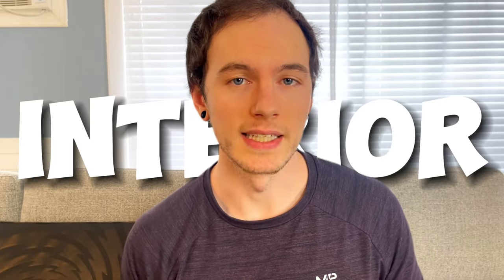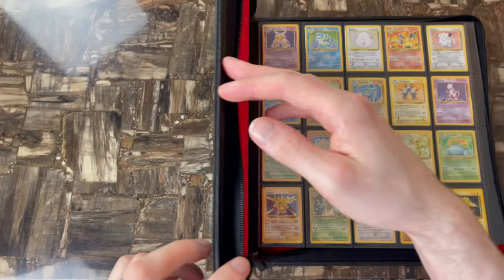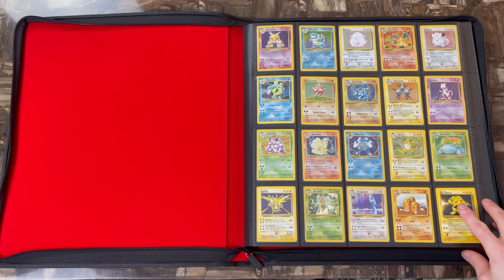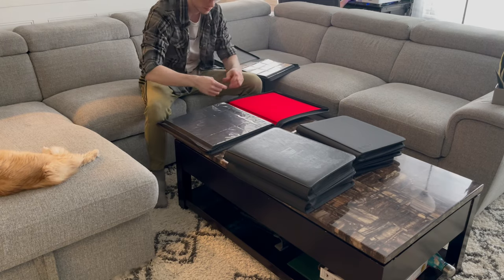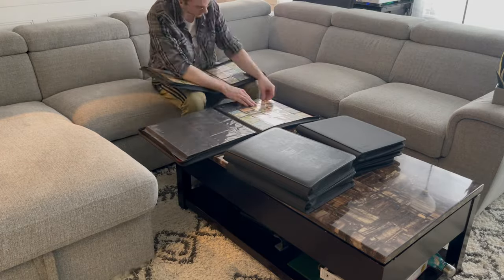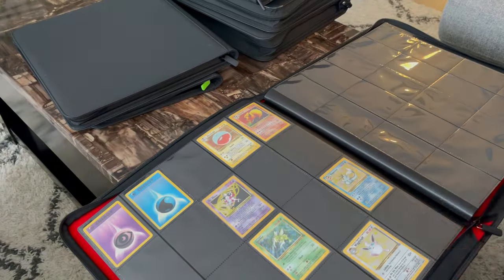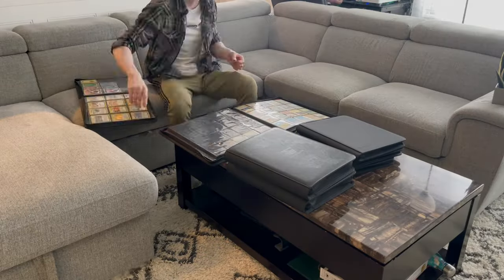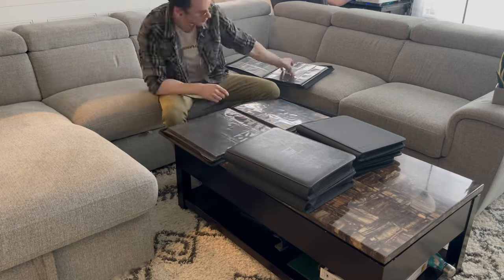Let's talk about the interior. When you first crack this thing open, the first thing you're going to notice is this bright red micro-suede fabric. It's soft to the touch, looks pretty good, and it does serve a practical function — it prevents the clear plastic from scratching on your front page, so it should stay crystal clear forever. The binder has a four-by-five layout, meaning 20 cards per page, and with 32 pages it has a total capacity of 1,280 cards, which is absolutely insane. It has about the same thickness as a regular 9-pocket or even 12-pocket binder.